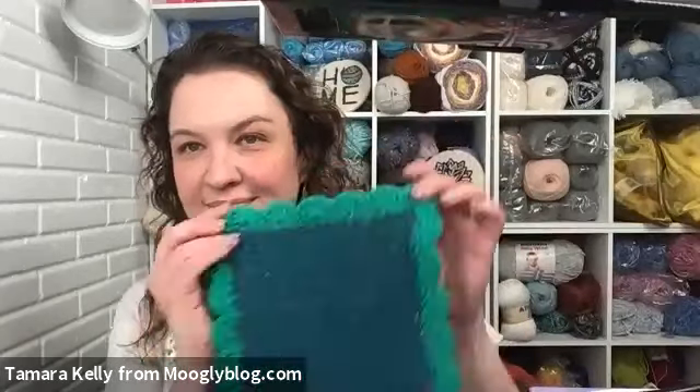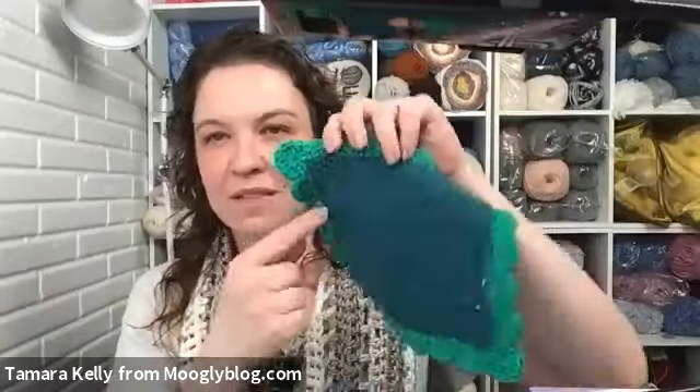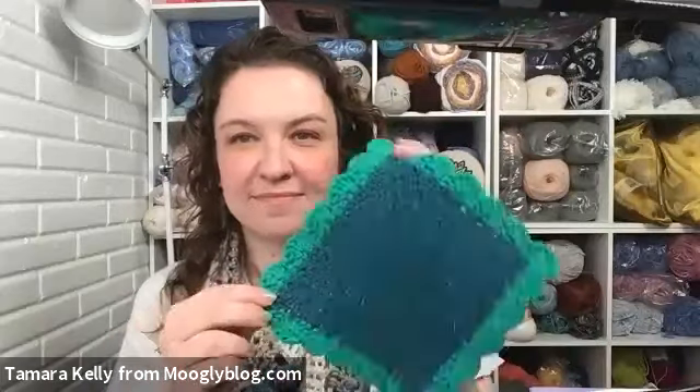Welcome to the Michaels Community Classroom with Tamra Kelly of Moogly Blog. We're in Crochet 102, part two of our crochet for beginners series. Today we are teaching the scalloped crochet dishcloth. We worked on the body of the cloth during Crochet 101 and we're excited to be back.